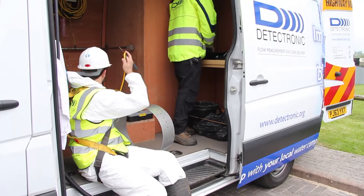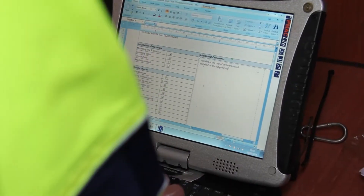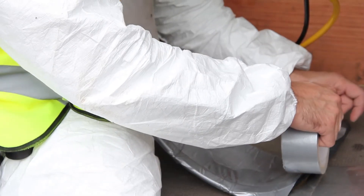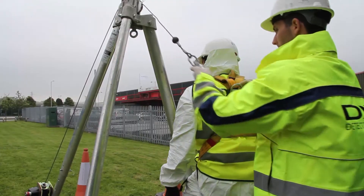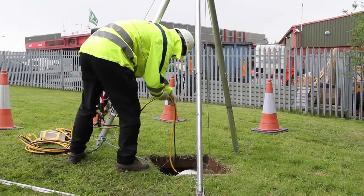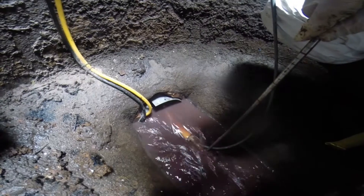Before installing the flow meter, the team will fix the sensor onto a stainless steel band, which, when placed in the sewer, will hold the sensor in the correct position. All the site data and details are then programmed into the flow monitor and added to the system. The installing engineer will then enter the sewer, and the second engineer will lower down the flow monitor and all the equipment necessary for the installation. The second man will then check the telemetry connection, and the team will carry out the calibration procedure.